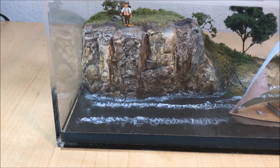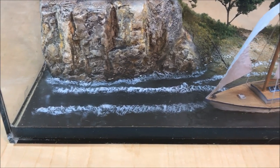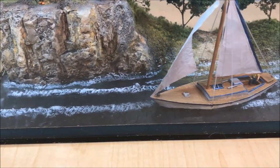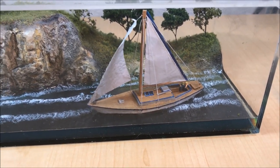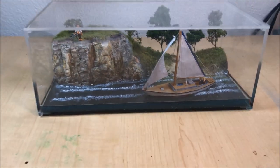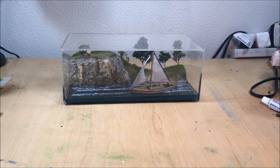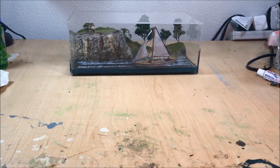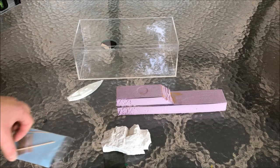Welcome back everyone. Today I'm going to show you a diorama I recently did for my father — he just bought a sailboat and it was his birthday, so I thought I'd make him a diorama. This is my first diorama and I felt like I learned a lot from the experience, so I thought I'd share the process I went through, which I'm proud of even though there are some things I know I'll do better in the future.